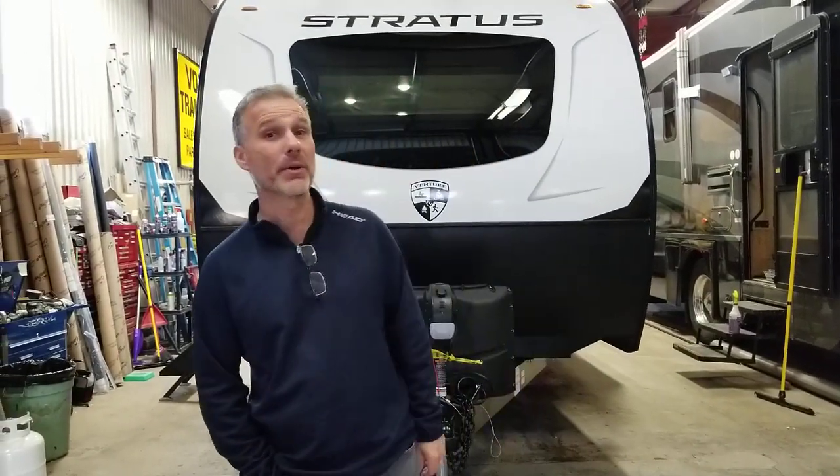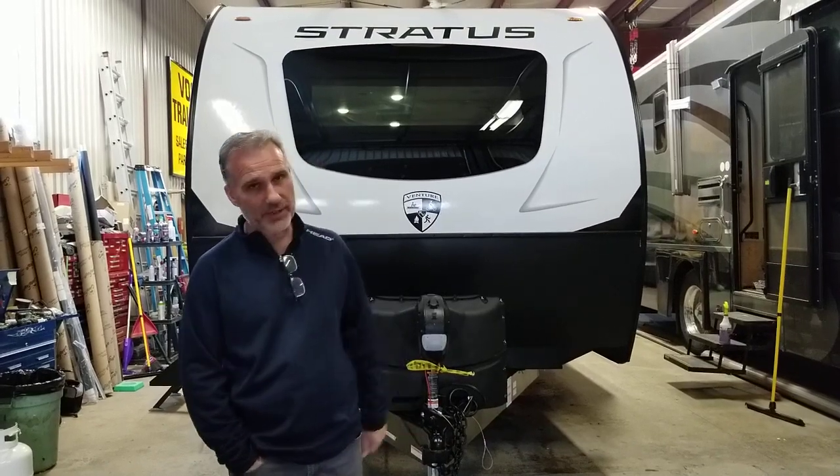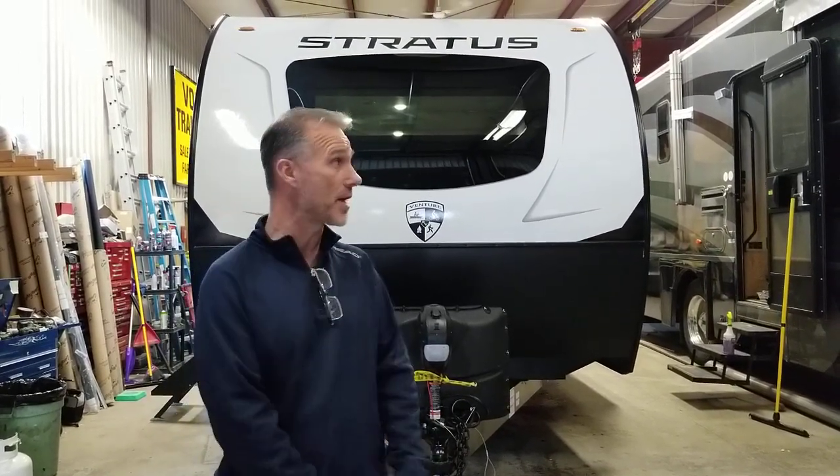Hi folks, Steve here with Ross Trailers. Today we're going to take a closer look at a brand new floor plan for 2023 in the Stratus lineup.